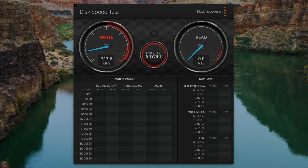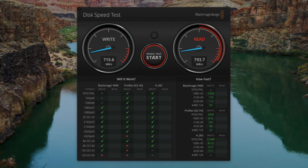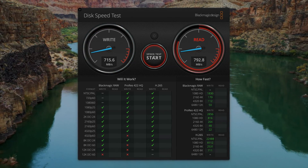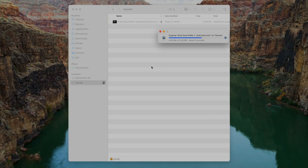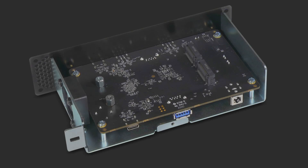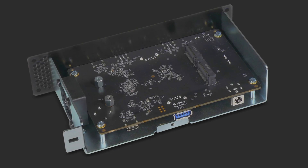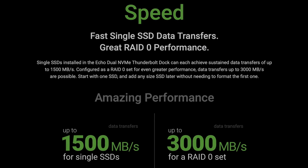It should be noted that the NVMe expansion slot on the SuperDock is limited to 800 megabytes per second read and write, so temper your expectations with regard to SSD performance. To be fair, 800 megabytes per second is nothing to laugh at — it's plenty fast for Time Machine backups, general storage, and even as a working drive for 4K video and photo editors. However, if you want to get the most out of NVMe drives, you'd be better off with a separate Thunderbolt enclosure or Sonnet's storage-focused Echo Dual NVMe Thunderbolt dock, which can deliver much faster speeds, especially in a RAID 0 configuration.